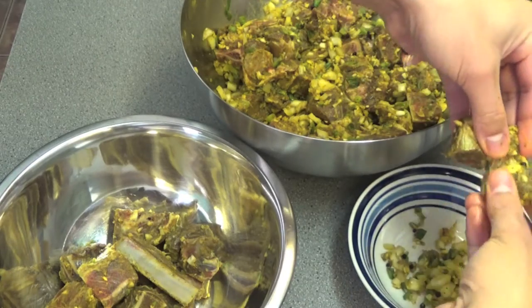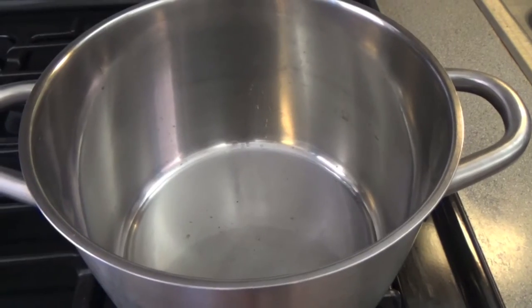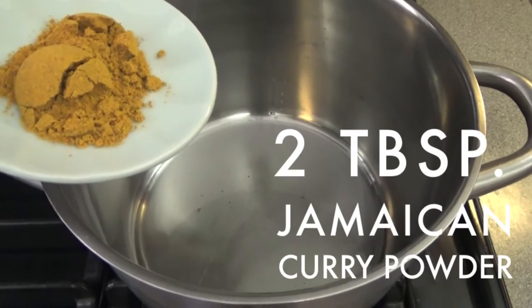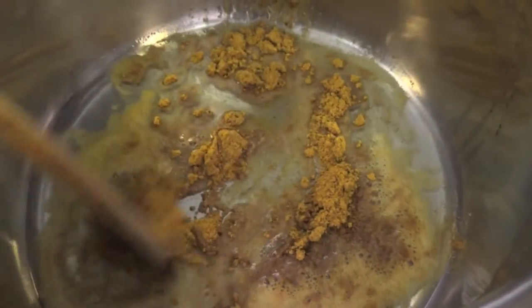Now remove as much of the seasoning from the marinated goat meat and set aside. Heat four tablespoons of vegetable oil on medium heat and add the two remaining tablespoons of Jamaican curry powder. Give it a stir for a minute or two until it becomes nice and fragrant. You're going to let the curry powder simmer to toast and release its flavor, but be careful not to burn the curry powder, which I've done in the past — trust me.